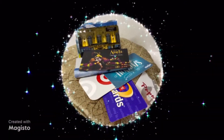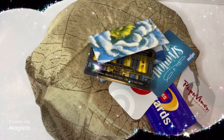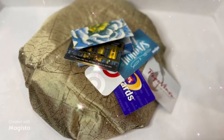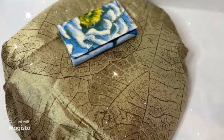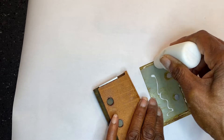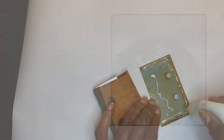My first DIY is an RFID blocking credit card holder. I guess you can call this a thrift flip or a makeover DIY. I had a credit card holder that fell apart after much use, so I thought I would remake it using a napkin.